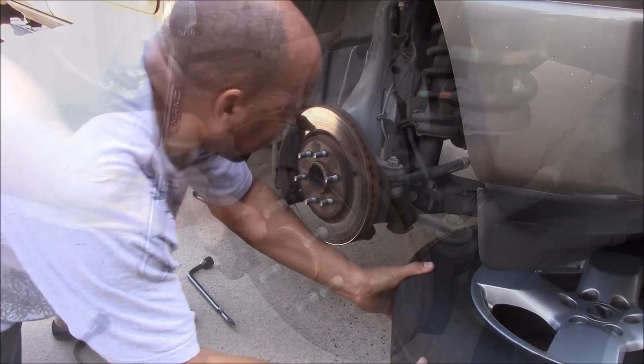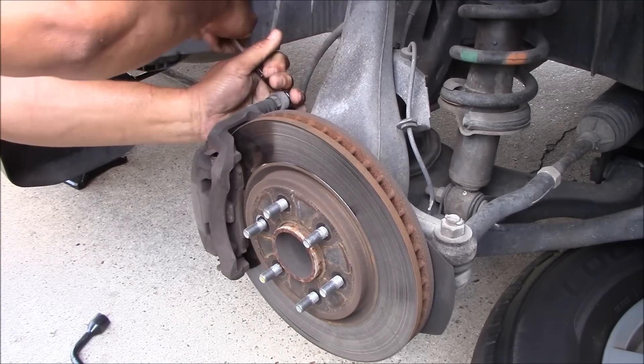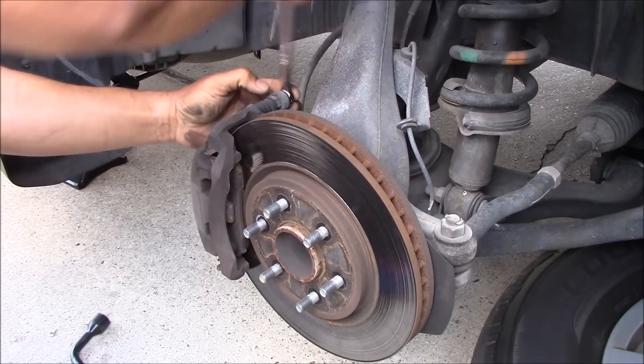I'm using a 9/16 wrench to see if that will work — and yes it is. So we're gonna loosen that bolt a bit.